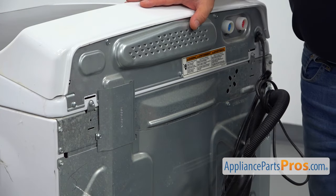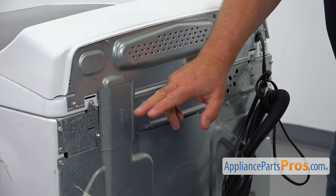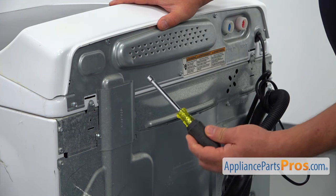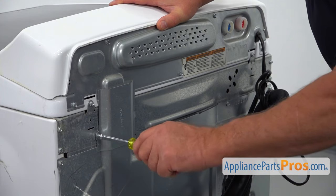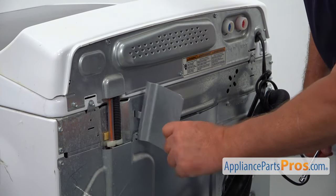Here we are at the back of the washer and we are going to take out this cover plate. For that I need to use the quarter-inch nut driver. I'm going to take out the single screw and remove the plate.